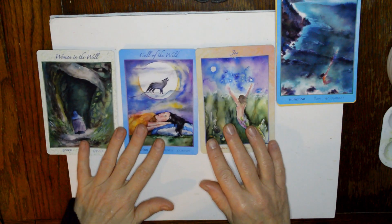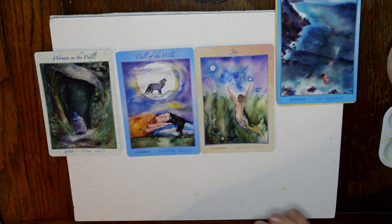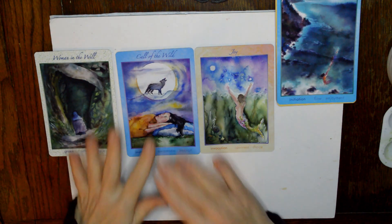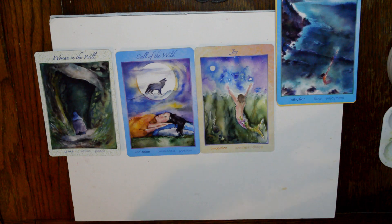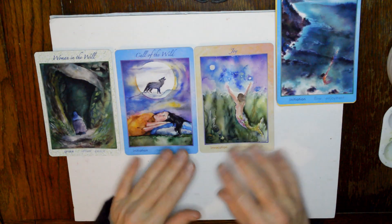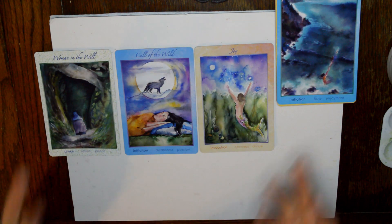These are the cards I drew today from the Creatrix Activation cards. I love the artwork — the beautiful watercolors going on here. The cards we got were the Woman in the Well, Call of the Wild, Joy, and Ocean Dreaming. Reading about these cards, some things that popped out are themes I've been seeing in a couple of my readings. Here's the Woman in the Well — grace, retreat and peace.